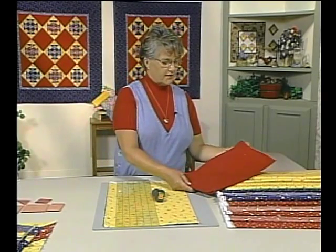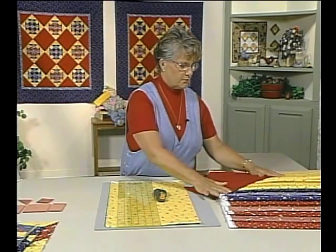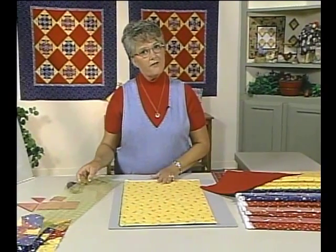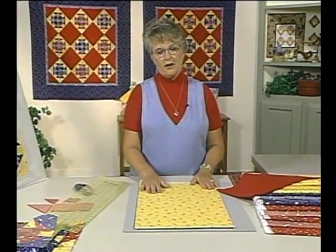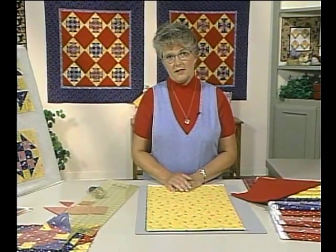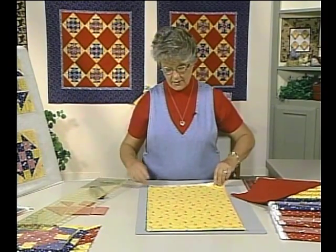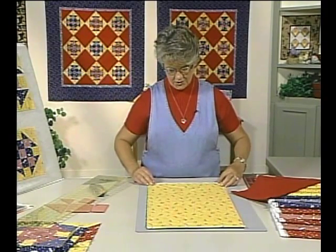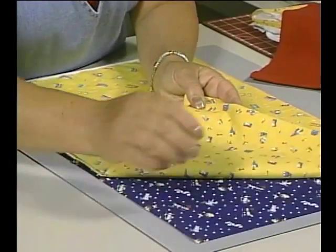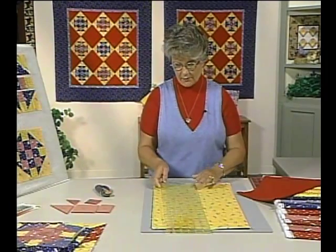I decided I needed a solid to break up the blocks, and I thought the red would be better than the blue or yellow. Ahead of time I have washed all the fabric, dried it in the dryer — and if you are a beginner, it's a good idea to wash your fabric before you start cutting. I have folded the fabric in half and matched up the selvage edges, and we have three layers of different prints, so when I'm done cutting we'll have six pieces each time.